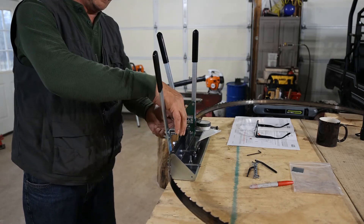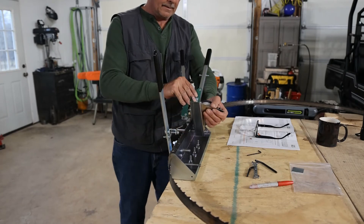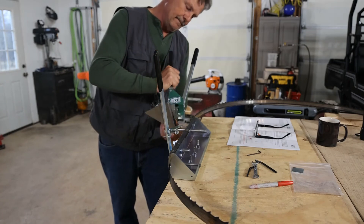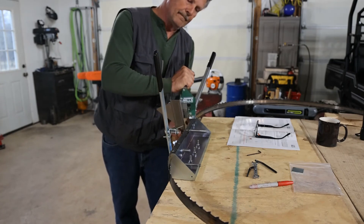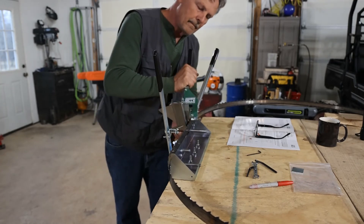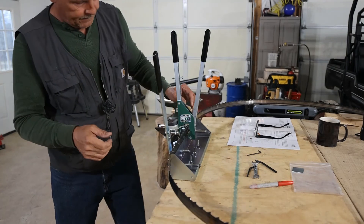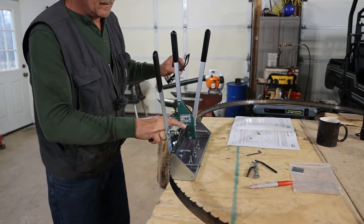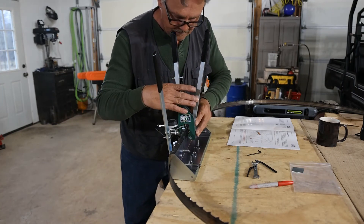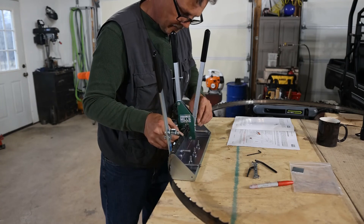We've definitely got all the way around the blade. I'm going to reset this by just moving it to the outside, line it back over, and make sure that we're setting on our right-hand tooth now — the one that's kicking out to the right. And then we're going to start over.